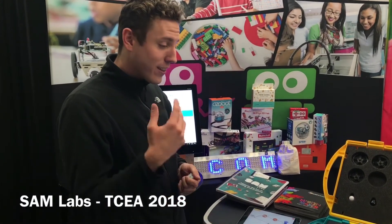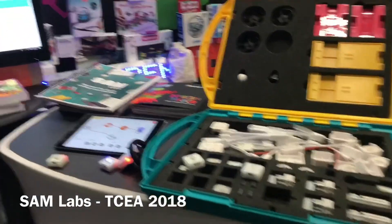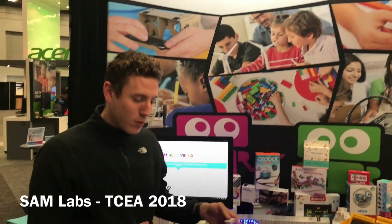In general, that's SAM Labs. You can find out more at www.samlabs.com or also on the Mackin website, Mackin Maker. We're here at TCEA, and I hope you really enjoyed this brief introduction. Check it out.